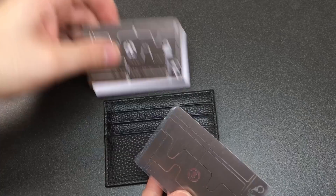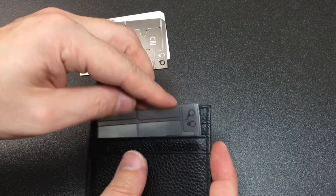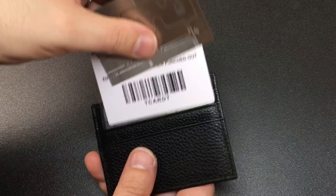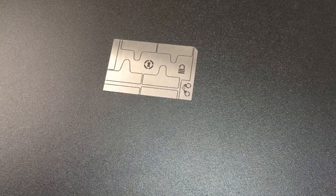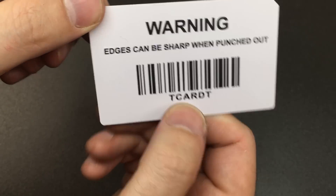If I was going to store this in my wallet I would actually keep the protective film on it, and if I didn't have any credit cards in there I would probably keep the plastic in there too for a bit of rigidity. There is a warning on the back of this little plastic card which says edges can be sharp when punched out.